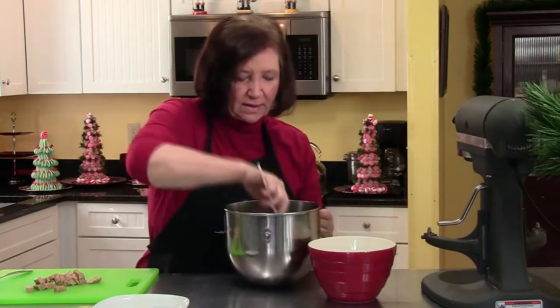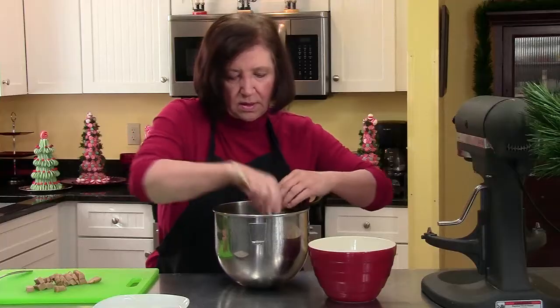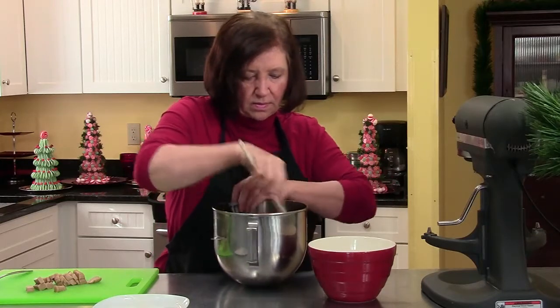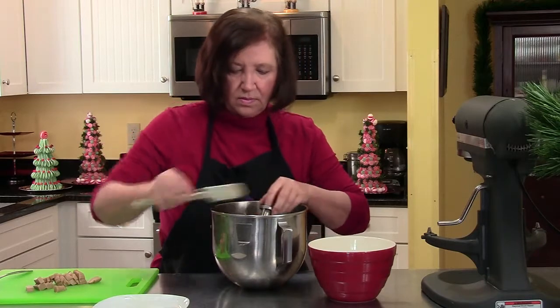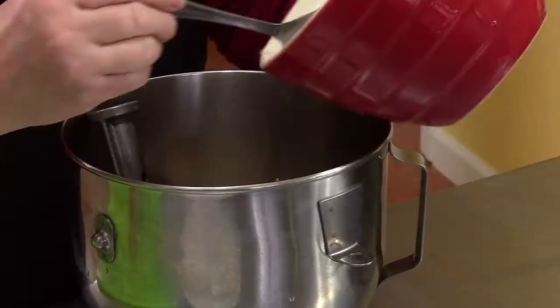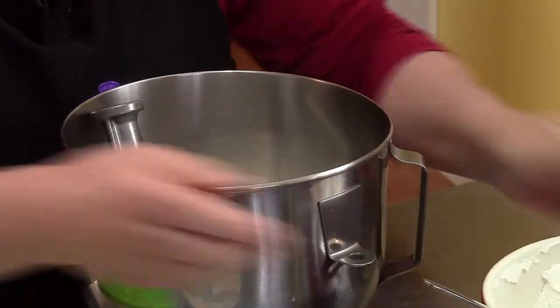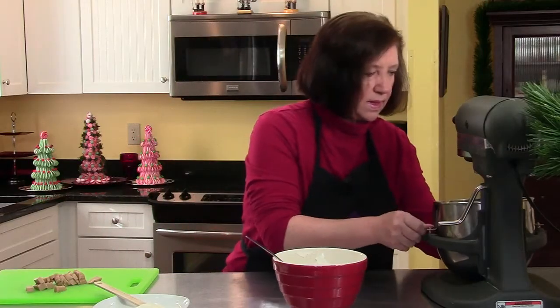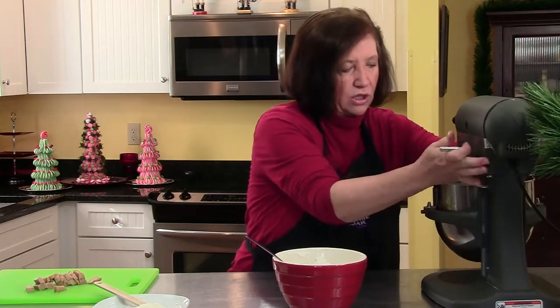I like to scrape down the sides to make sure everything's getting mixed together. And right now I'm going to add half of the flour. Sometimes I get bold and do the whole thing at once, but you get it better blended if you do it in sections.